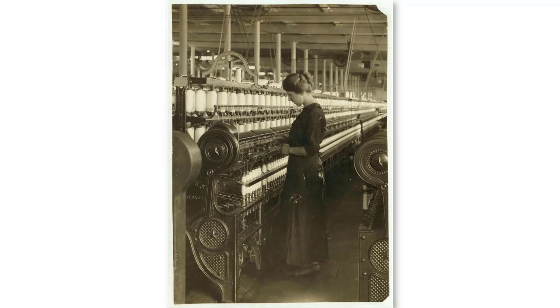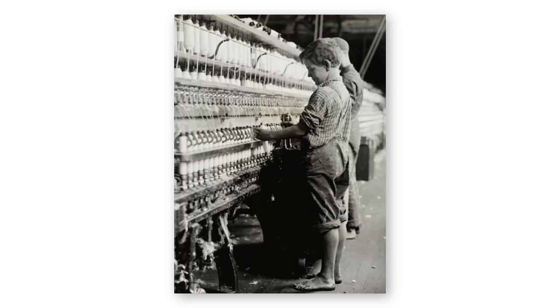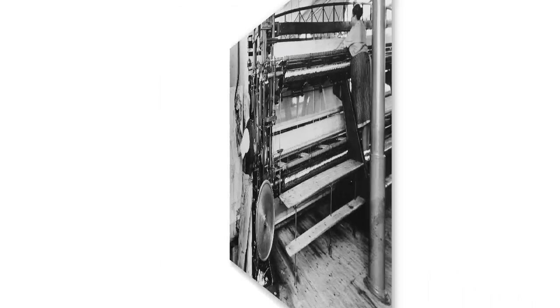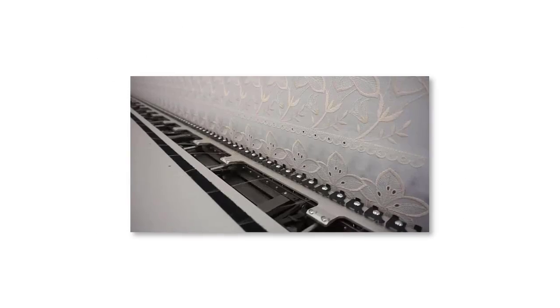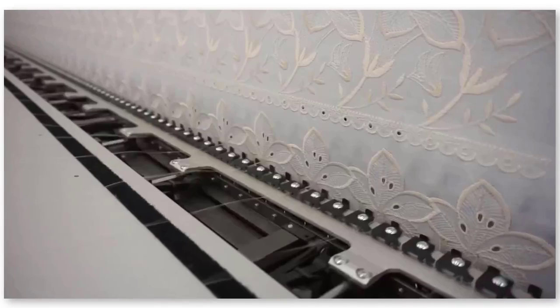Historically, needle spacing or rapport was measured as 1 French inch — 1.08 of the English inch, usually 27.07 millimetres. Standard spacing was known as 4-4 rapport. With larger designs, needles can be selectively disengaged, thereby increasing needle spacing to 2, 3, 4 and more French inches — thus needle spacing determines design size. Design repeats are known as 4-4, 8-4, 12-4, 16-4 rapport and so on.